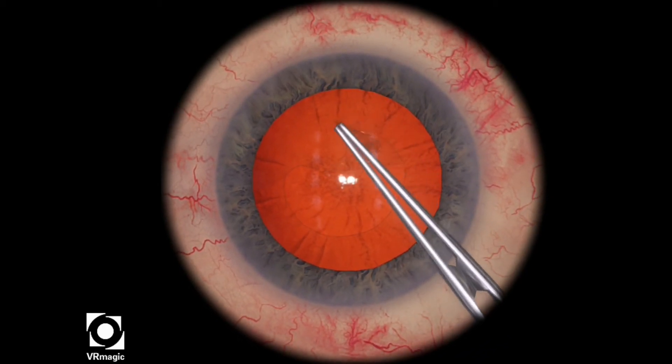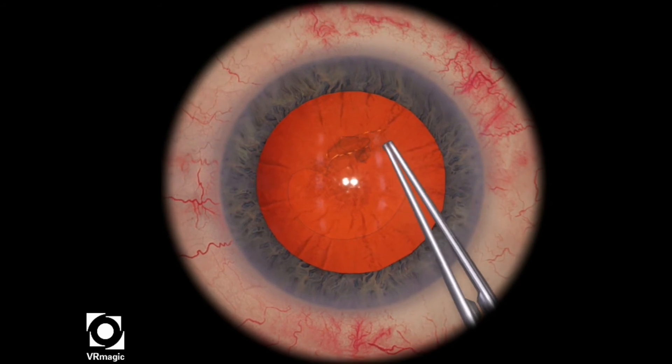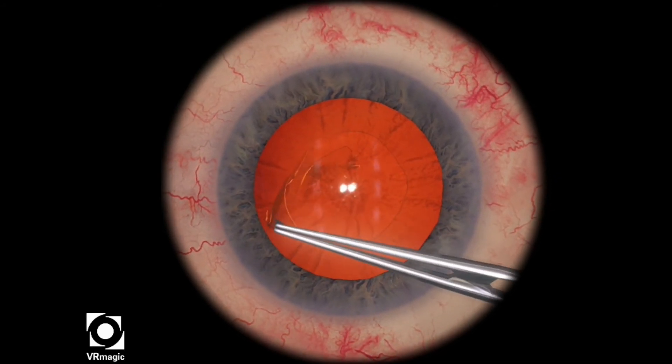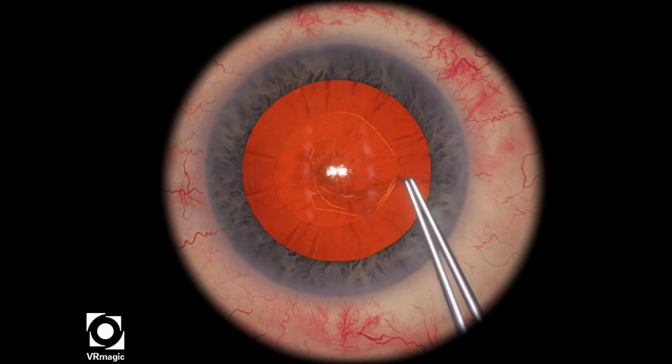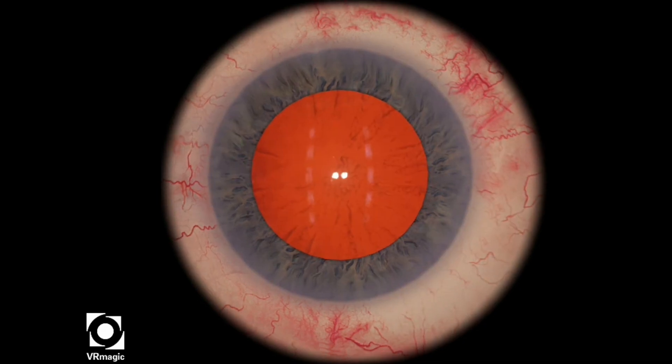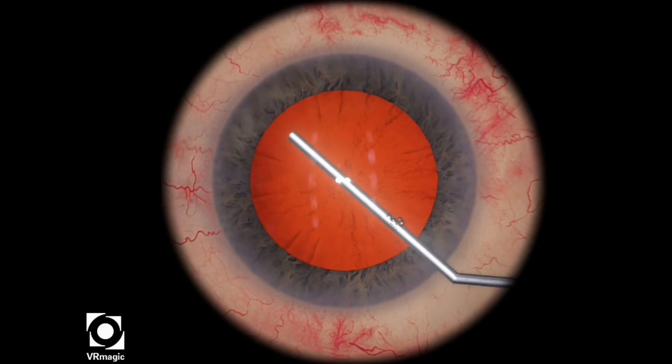Then I just continue on in the regular fashion, just like in the video with the guiding elements, and I want to trace and make it as round as possible. That looks okay — it's a little bit not as great in the two o'clock area, but we'll try it one more time.